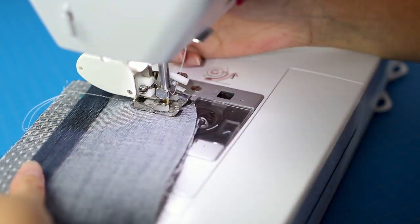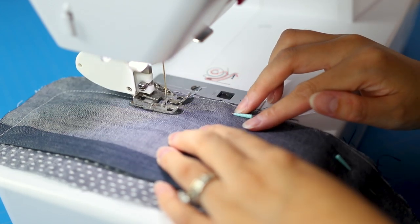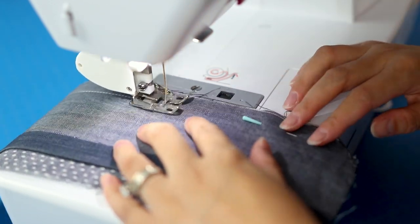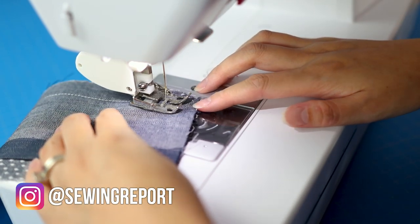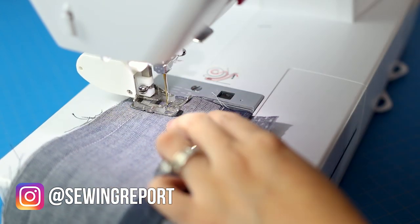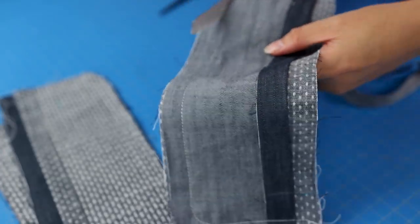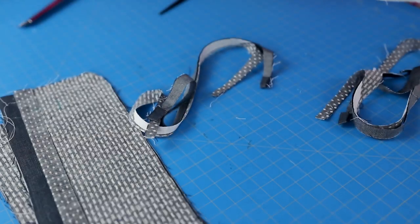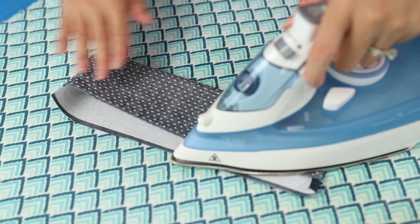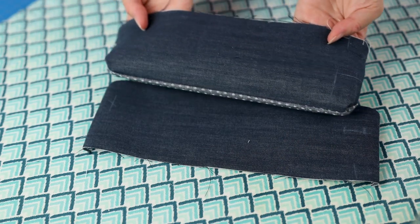Then on to sewing the cuff pieces right sides together, leaving the long straight edge open. Trim the seam allowance down and turn right side out. Press with the iron for a crisp finish.